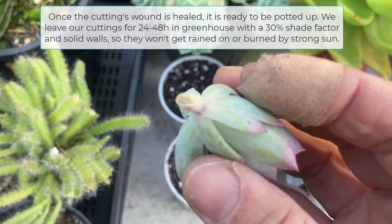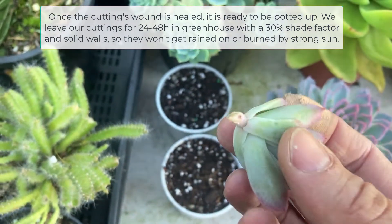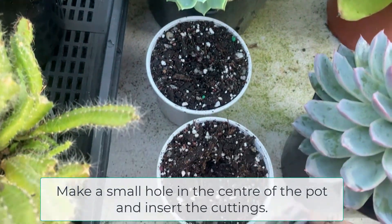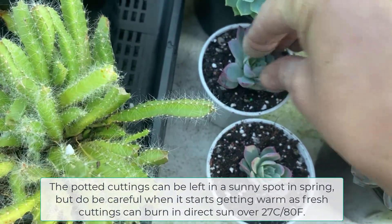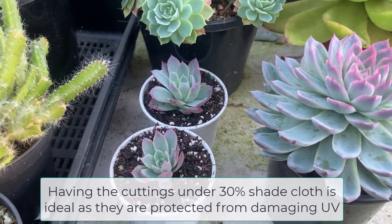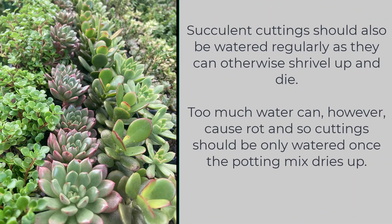Once the cutting wound is healed it is ready to be potted up. We leave our cuttings for 24 to 48 hours in a greenhouse with a 30% shade factor and solid walls so they won't get rained on or burned by strong sun. Good quality succulent potting mix is the best potting medium for cuttings. Make a small hole in the center of the pot and insert the cuttings. The potted cuttings can be left in a sunny spot in spring, but do be careful when it starts getting warm as fresh cuttings can burn in direct sun over 27°C. Having the cuttings under 30% shade cloth is ideal. Cuttings should be watered regularly as they can otherwise shrivel up and die, but only once the potting mix dries up to avoid rot.